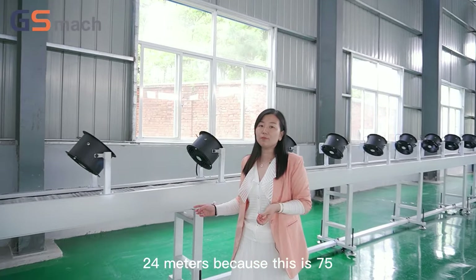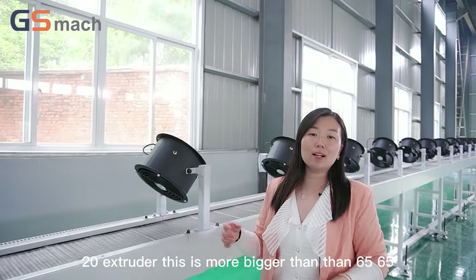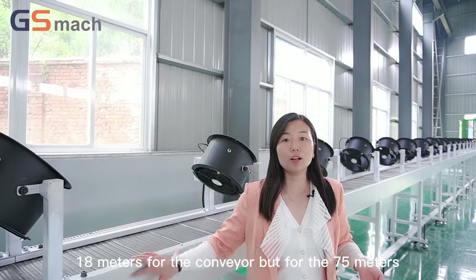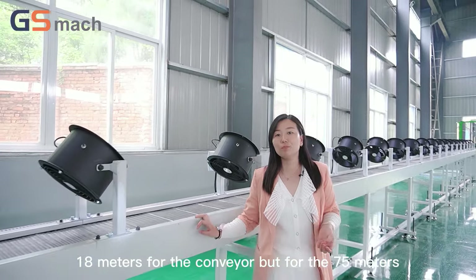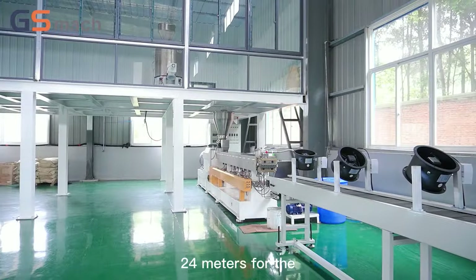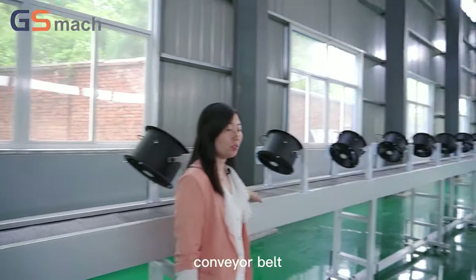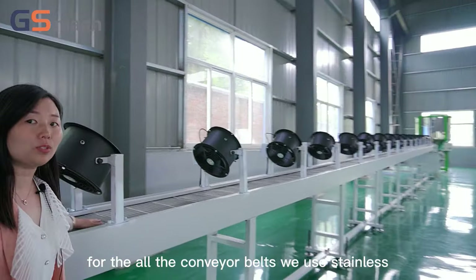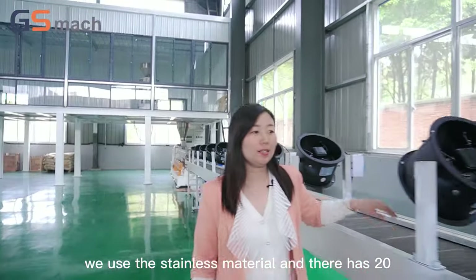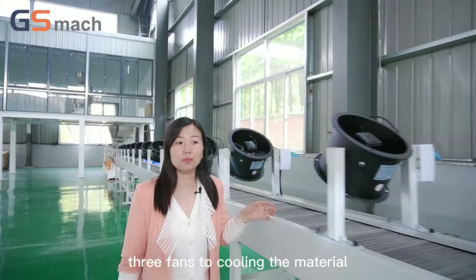This is the 75 twin screw extruder, which is bigger than the 65. For the 65, we often use an 18-meter conveyor, but for the 75 extruder we often use a 24-meter conveyor belt. For all the conveyor belts, we use stainless steel material, and there are 23 fans to cool the material.